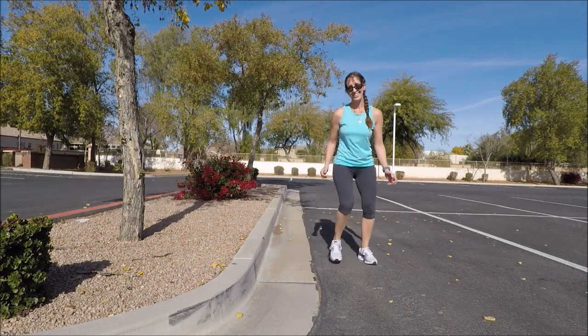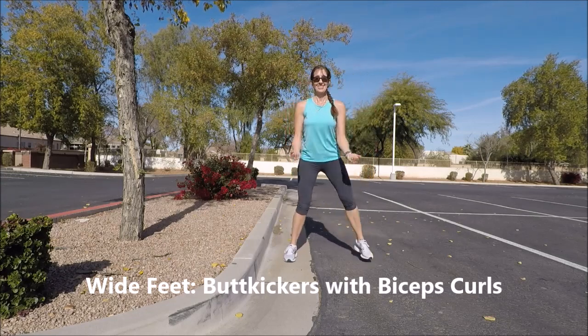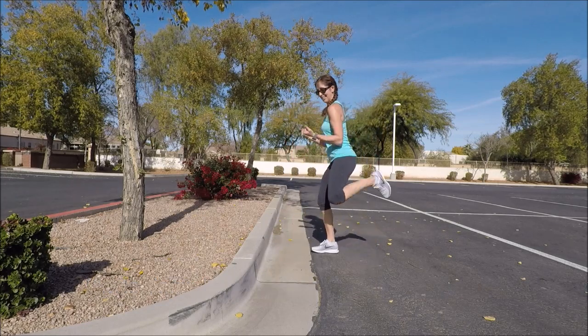Stay with those feet wide and then just start bringing those heels up behind you. So this is called a butt kick — you're bringing right heel up, left heel up — and then bringing both arms up. So you're going to do some bicep curls.